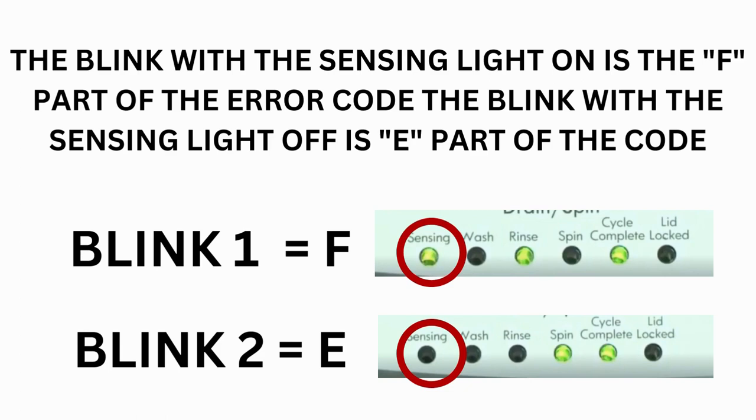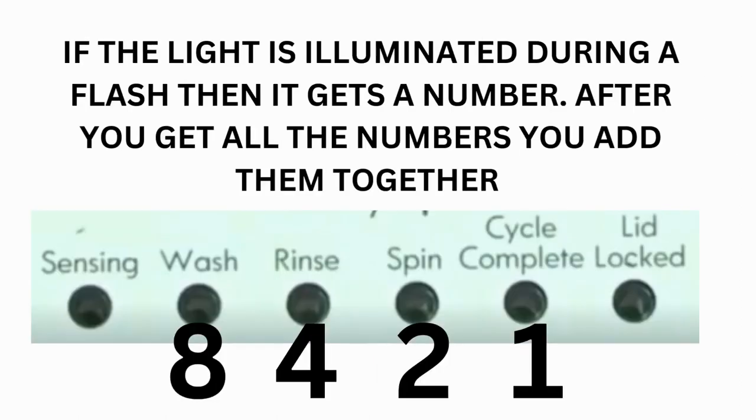The control displays up to 4 error codes. Step 3: Read the error codes. Error codes for VMW washers have two parts. The first is the letter F, followed by a number, and the second is the letter E, followed by a number as well. Which lights are illuminated indicate the numbers. The sensing light on indicates the letter F; the sensing light off indicates E. The wash light equals 8, rinse equals 4, spin equals 2, and cycle complete equals 1.